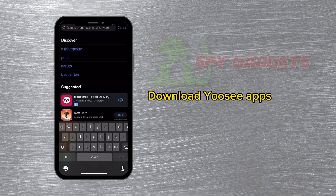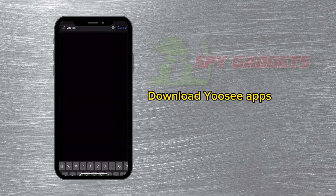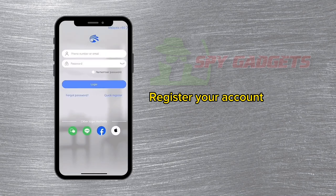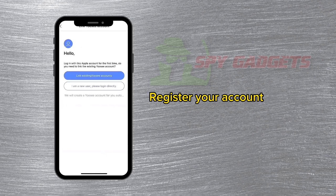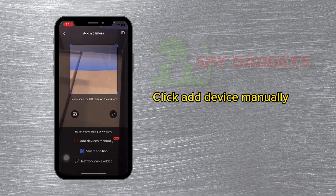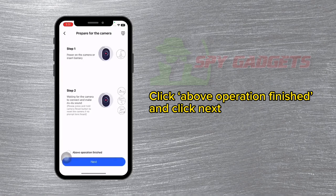Download the UC app. Register your account. Click 'Add New Device', then click 'Add Device Manually'. Click 'Above Operation Finished' and click Next.